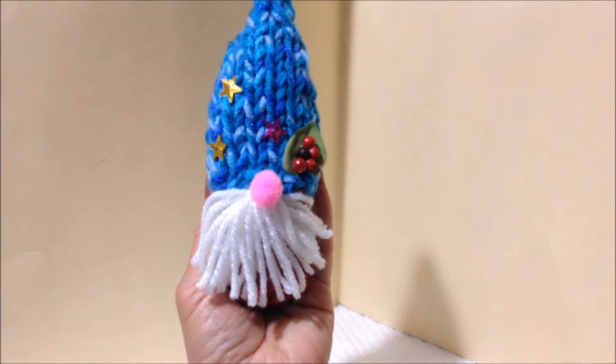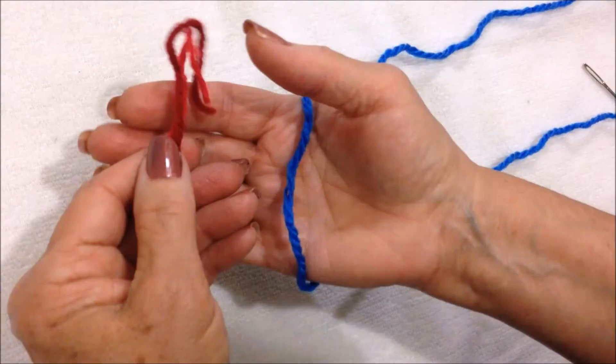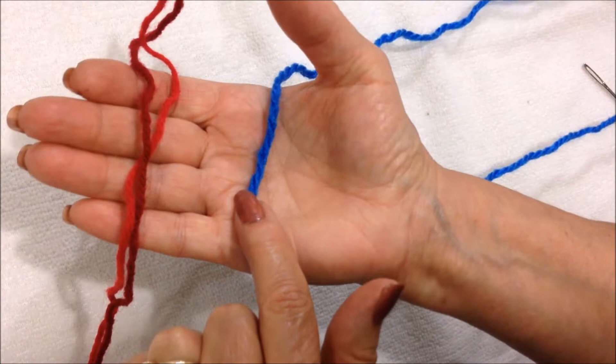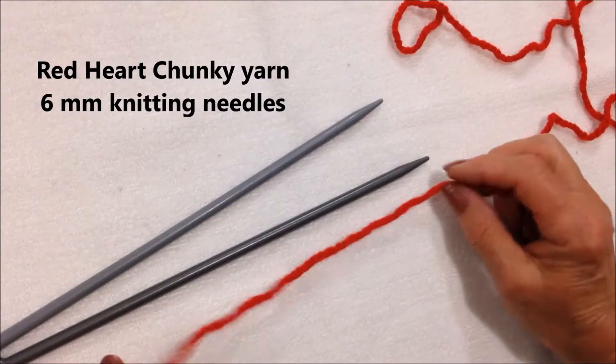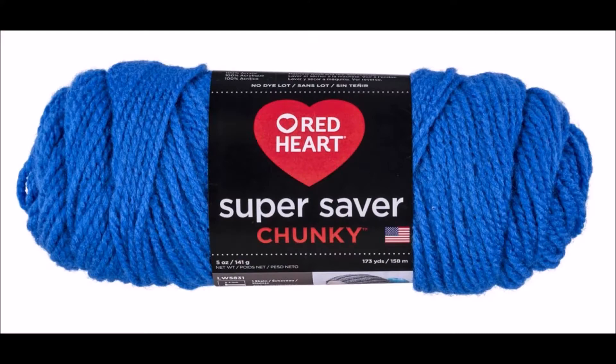Hi everyone, this is Emmy. Today I'm going to show you how to knit this cute little gnome ornament. So let's get started. To make this little gnome, you can use either one strand of red heart chunky yarn or two strands of worsted weight yarn. I'm working with red heart chunky yarn and 6mm knitting needles.